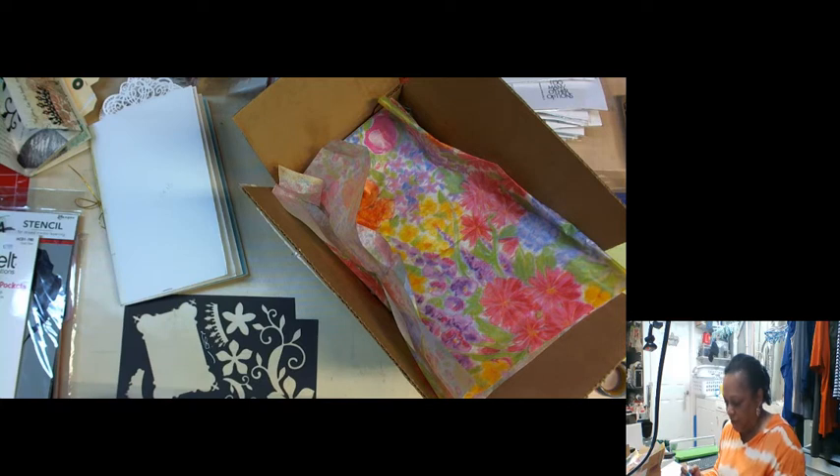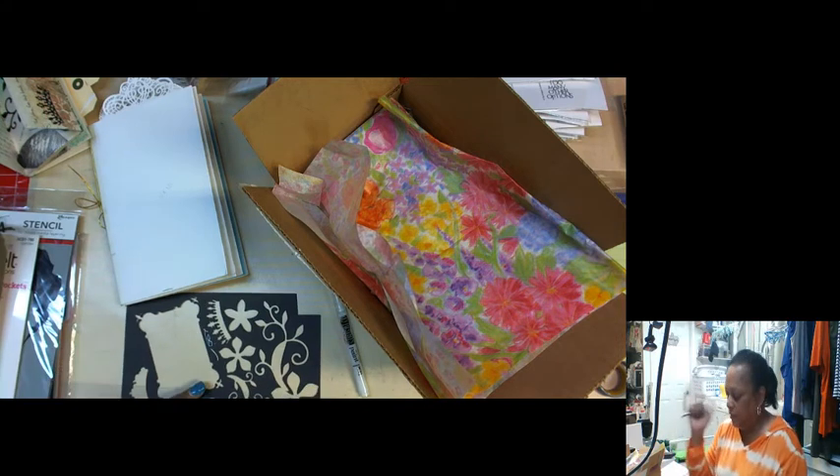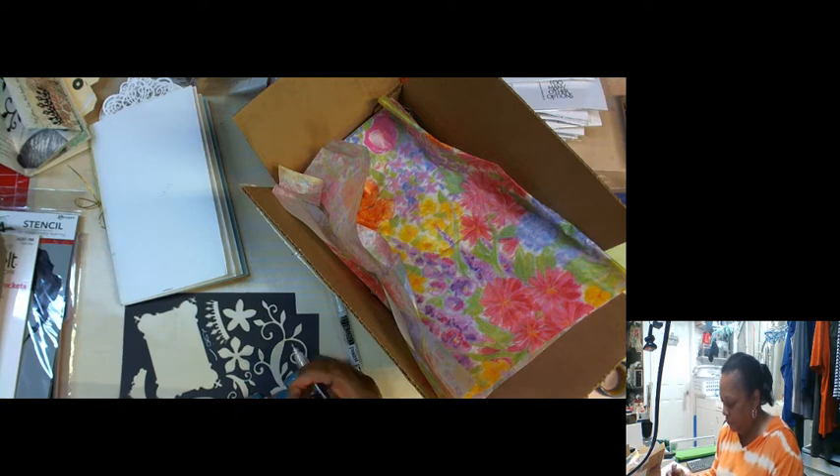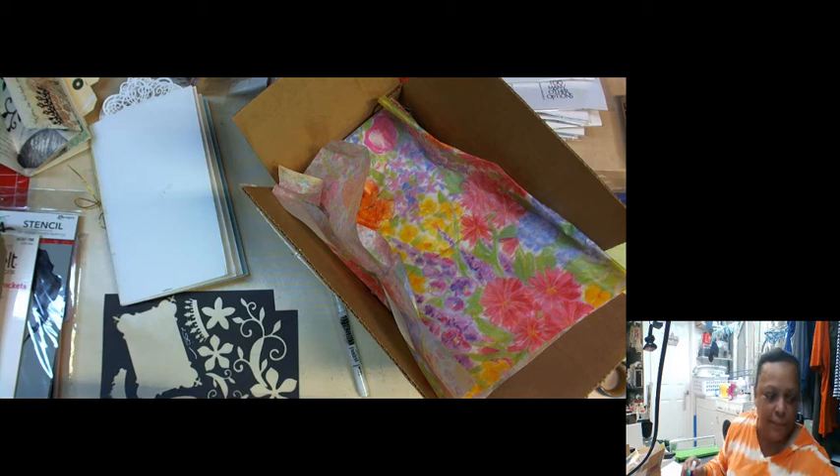It does look nice and white on this black cardstock. Shake up the white one — I mean the black one. But I didn't get myself a black scrap of paper.